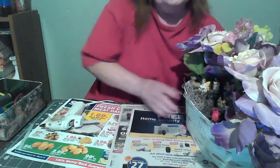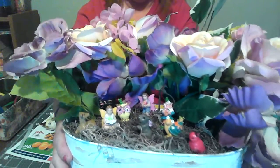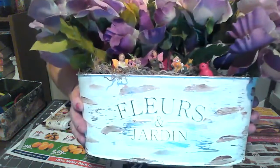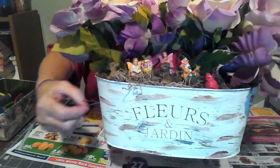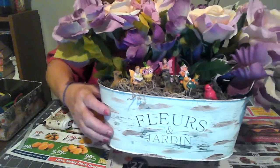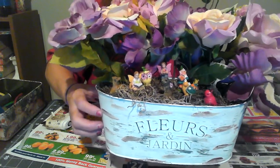Let me turn this around so I can show you what it looks like — give you a good close-up view. So I'm talking about the flowers on each side. I used the one that I painted white using the farmhouse method — you just dab the paint a little bit and go sideways. The color is called burnt umber, which is the brown color.